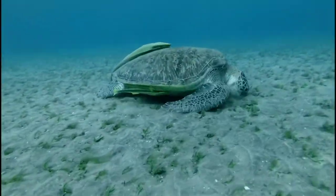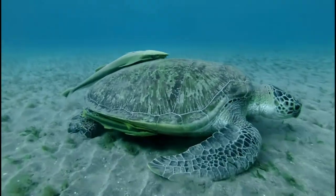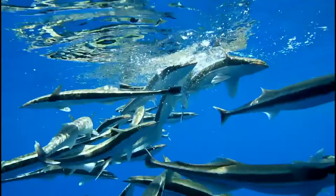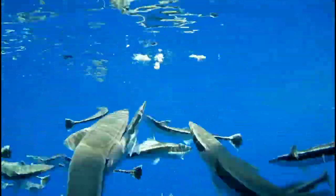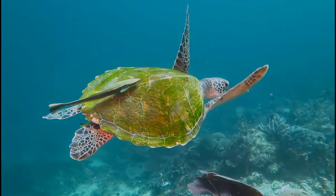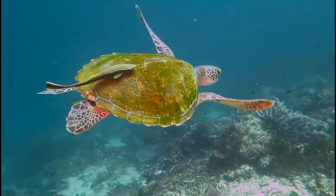As the big animal swims for miles in search of a meal, the remora hangs on for the ride. When its host finds a victim, the remora detaches and feasts on the remains. It sometimes cleans its host's body and mouth of parasites and then clamps its head back on for another ride.